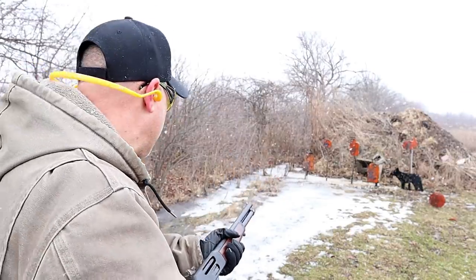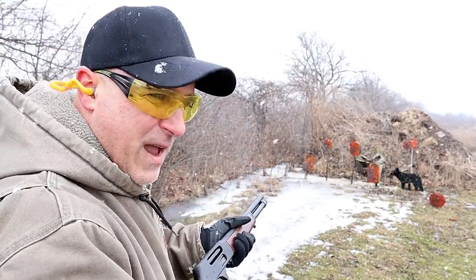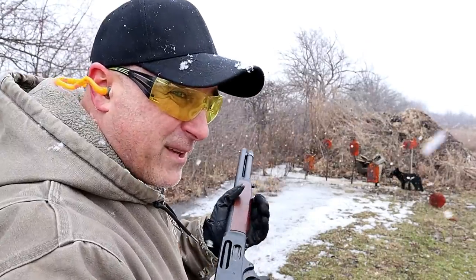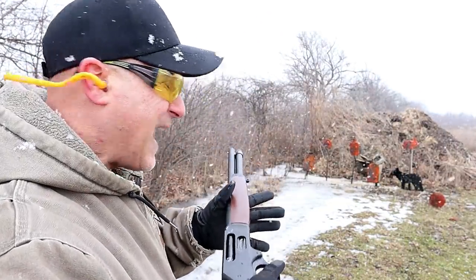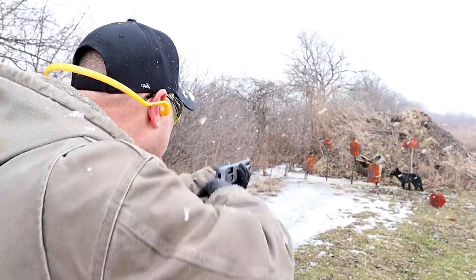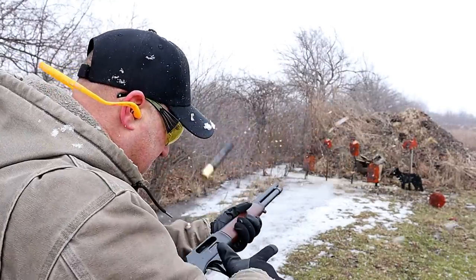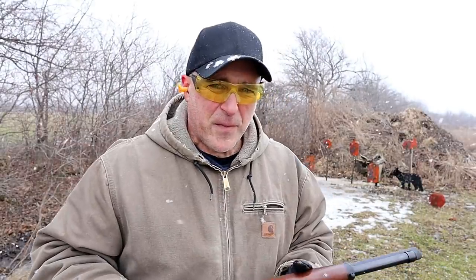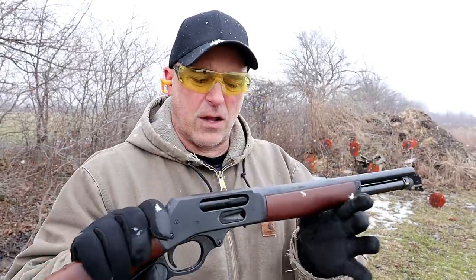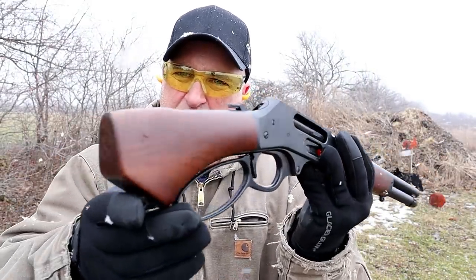Let's see how it does. The thing about the .410 is everybody in the house could use it — very light recoil and yet it packs a punch. If anybody tells you that four pellets of .410 is not good enough for self-defense or coyotes, I think they need their brains examined. I talked to people in the medical field and they say that .410 can really put a hurt on something. Everything depends on the load, but this thing is really cool and it's very light recoil even though it's triple-aught buck.